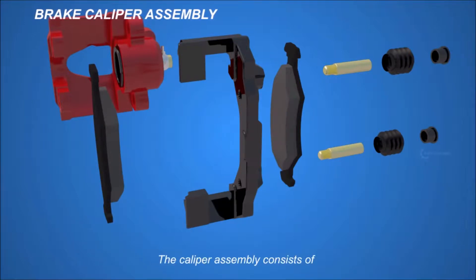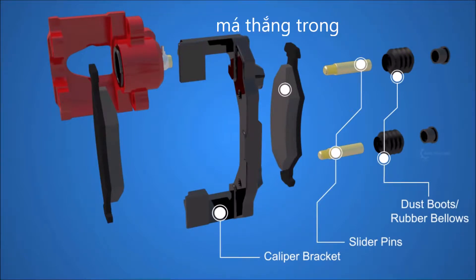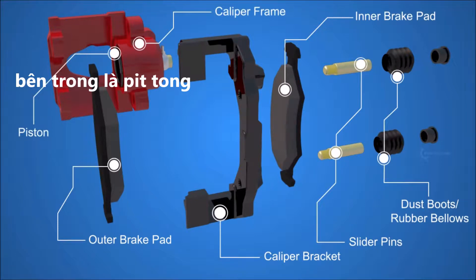The caliper assembly consists of the caliper bracket, slider pins, dust boots, inner brake pad, outer brake pad, caliper frame, and inside it, the piston.